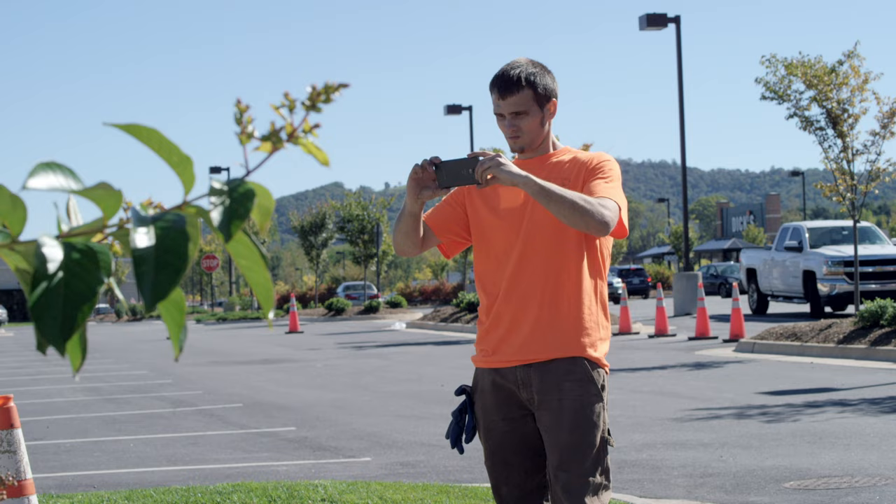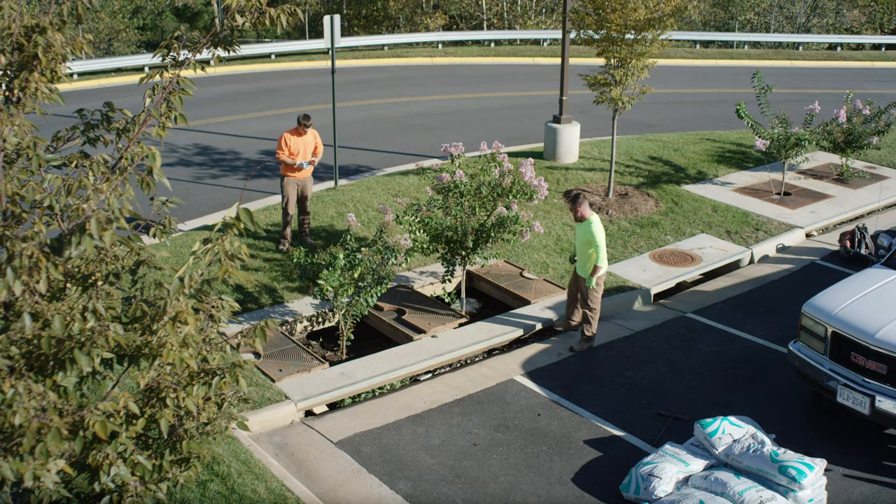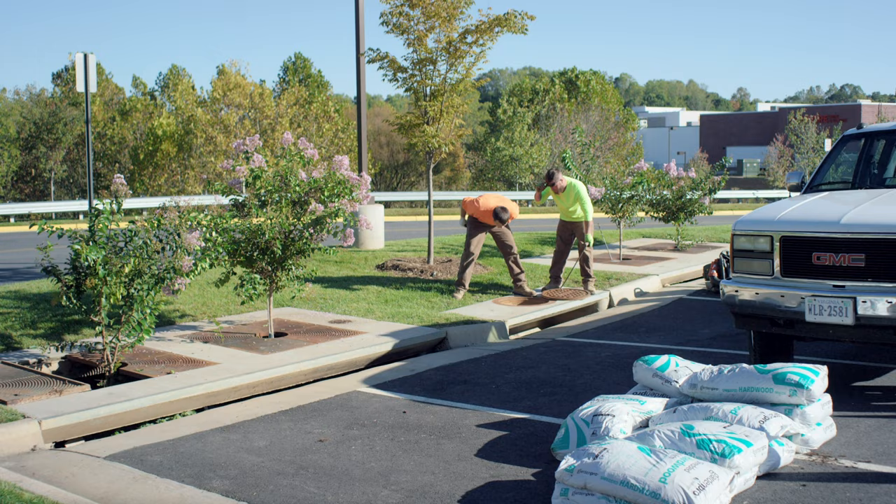The process begins with a visual inspection of the Filtera system's components. When conducting a visual inspection, we check to ensure that there's no standing water in the system and no damage has occurred to the box structure or the tree grate. We also check to make sure the opening and the bypass are clear so that water can flow freely through the system.